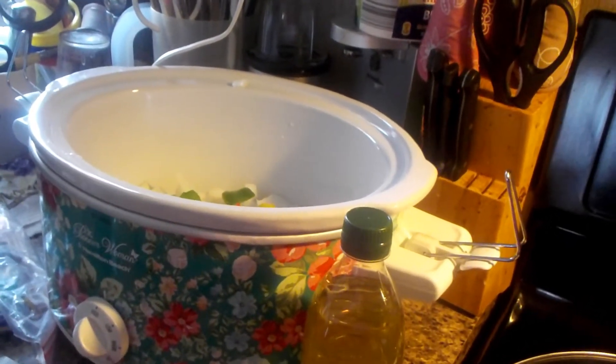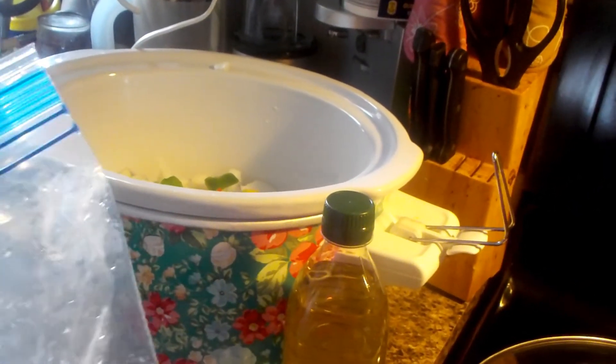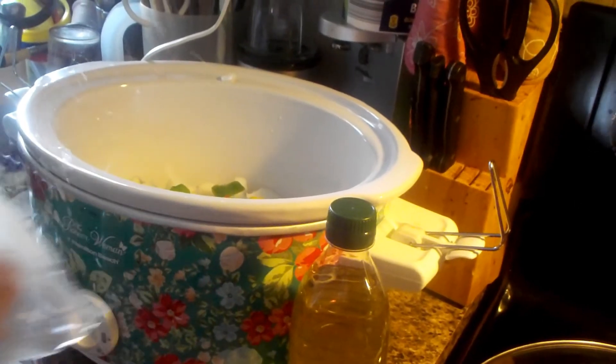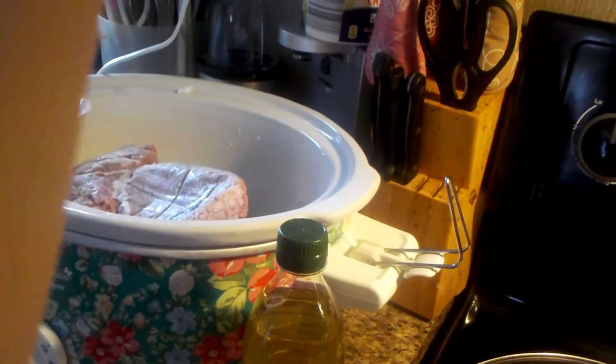I've been thawing this all morning but it's not thawed — it's going in anyway. It's about a pound to a pound and a half of ground meat, ground beef. You can use turkey, beef, whatever.